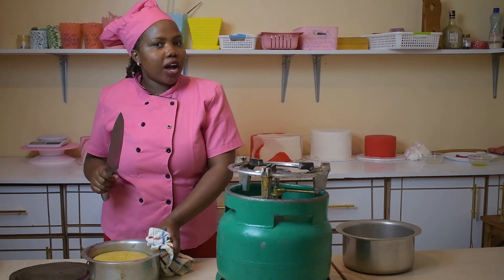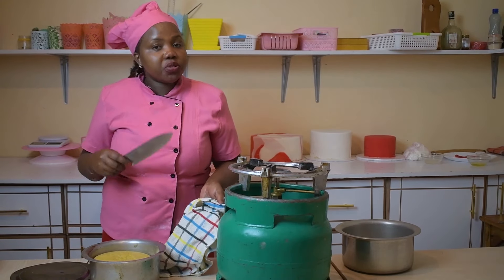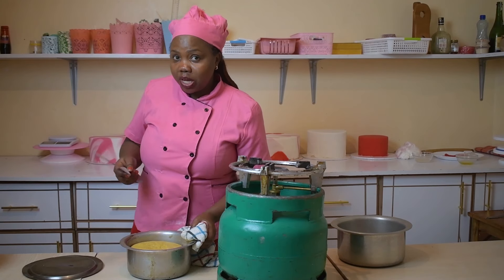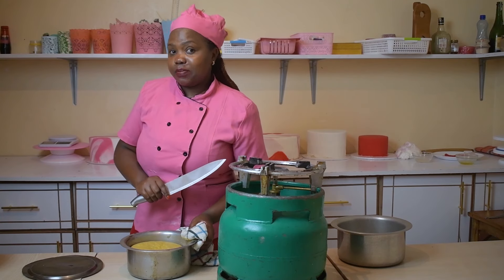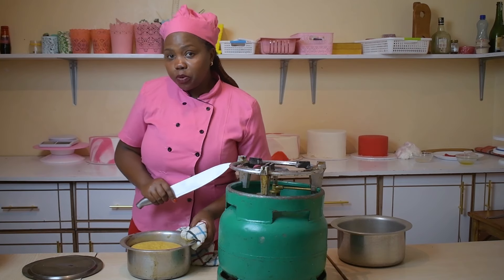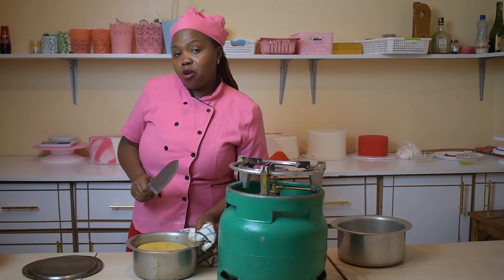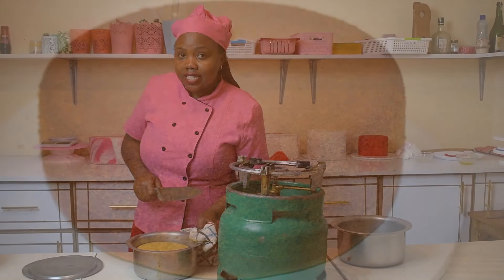You don't necessarily need an oven to bake a cake. If you have a jiko, if you are using firewood, or if you are using a gas cooker, you can simply bake a cake — there is no reason why people should not eat cakes. In our next episode, we are going to show you how to decorate a cake baked without an oven. Till next time, please keep in touch. Remember to subscribe to our YouTube channel and follow us on our Facebook page, Bell Dinner's Delicacies, for more baking tips. If you want to bake for professional purposes, we have classes that train on how to bake cakes for commercial purposes and how to start your own business. Bye!